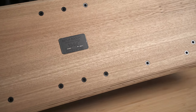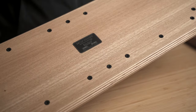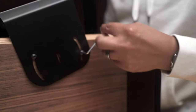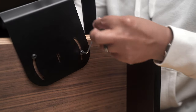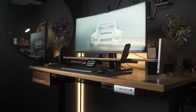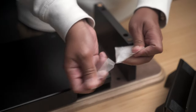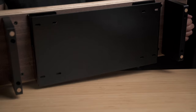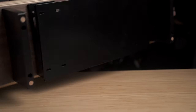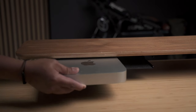For the Setup Cockpit to be modular, Balolo incorporated a mounting system into the shelf. These multiple mounting points let you add various accessories from Balolo to fit your desk setup needs. Every time you purchase an accessory from them, it'll include an Allen wrench and the necessary screws for you to attach them.